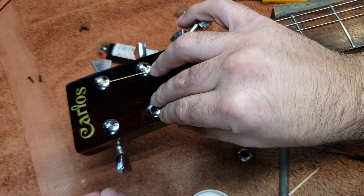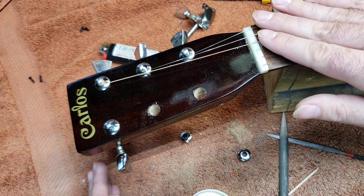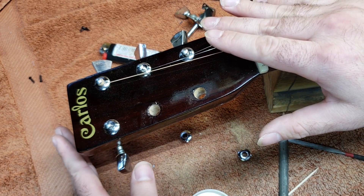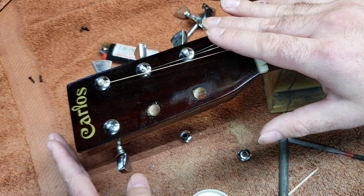There are a number of different ways you could do this. Considering the price point of the guitar and the fact that this repair won't be visible and will work just as well as anything else, I'm going to go ahead and use super glue as my fill material.